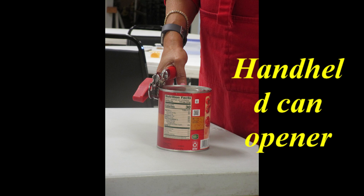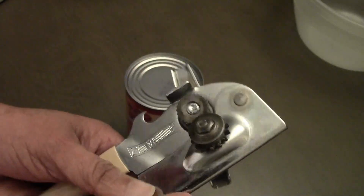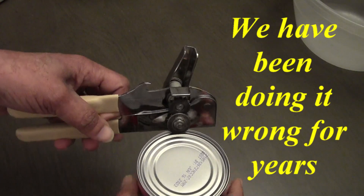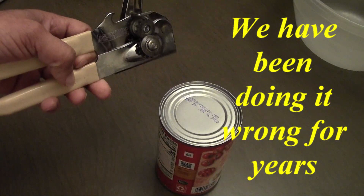How many of you use a can opener this way? Generally we take it and turn it to the side. I'm sorry to inform you, we've been doing it the wrong way for years. Here's the correct way to do it.